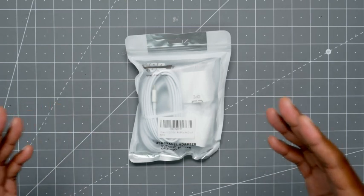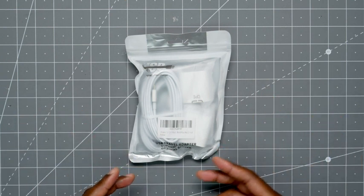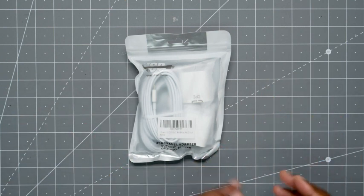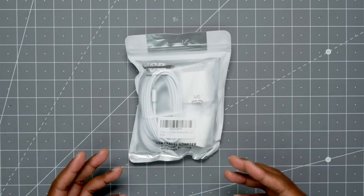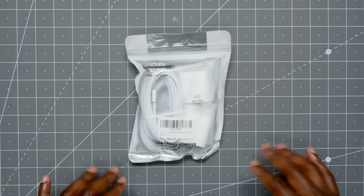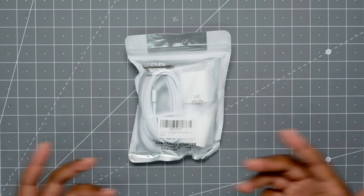So this is a USB to lightning cable. You also get the charging brick. And this comes in a set of two, so you can have one set in a bedroom and the other set in the living room — different places you can have it. Like me, my wife and daughter are Apple users and they're always fighting over the cables. So now they both can have their own. So let's take a look in the bag and then we'll also do a quick test to make sure it works.